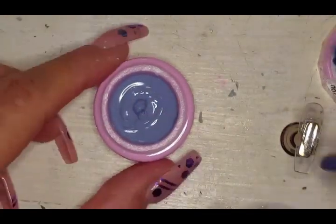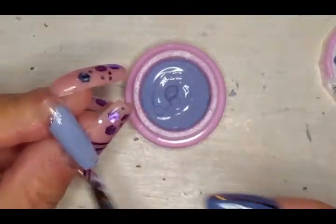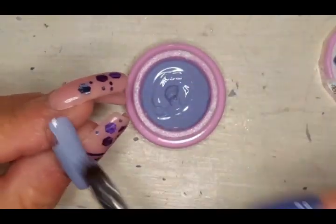Oh, I love it so much! It's almost leaning into the periwinkle family but I'd still call it lavender. Let me know if you disagree — just let me know.